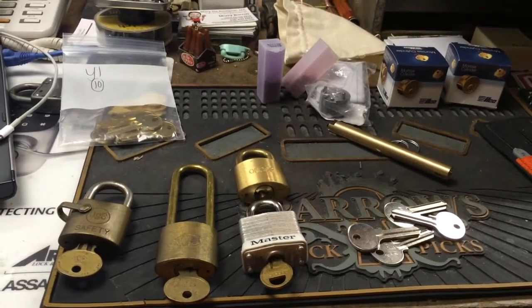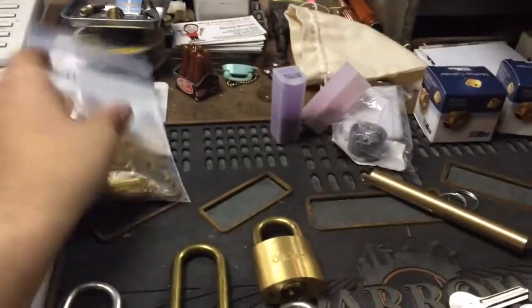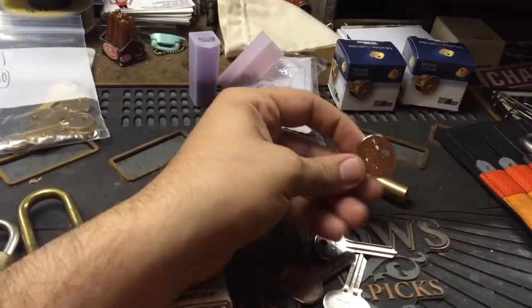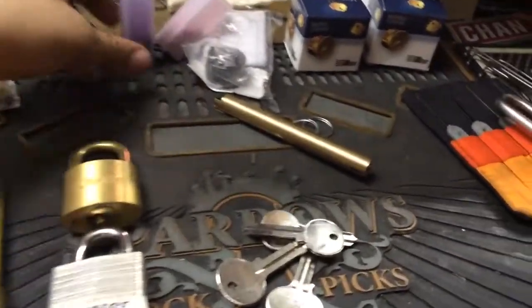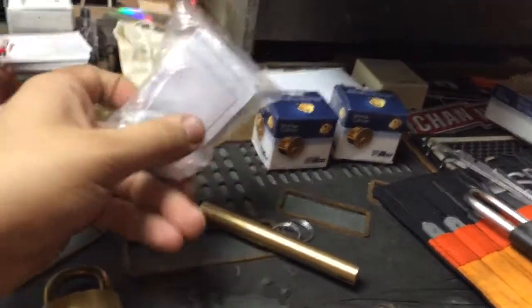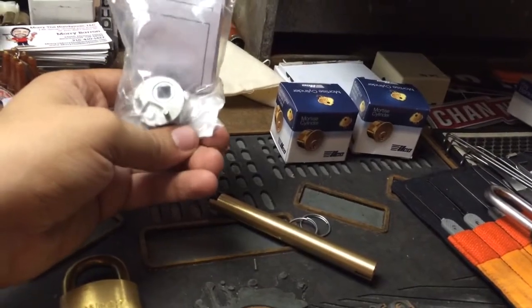Just a quick video here, got a few things. Did an HL Flake order, picked up some Y1 blanks, some more WB blanks for a few of these padlocks, some pins for my pin kit, and got an AtomsRate cam disc that I need to replace for a customer — this is for a paddle deadlatch.